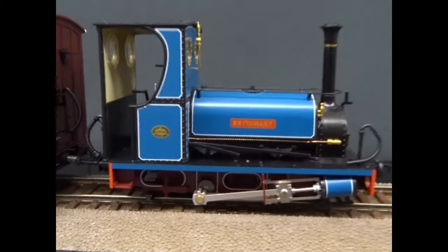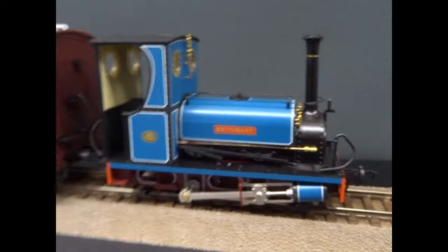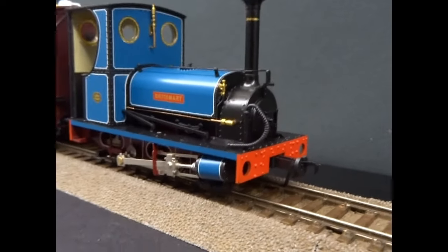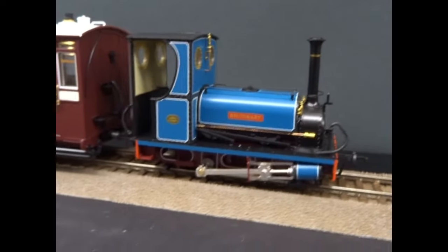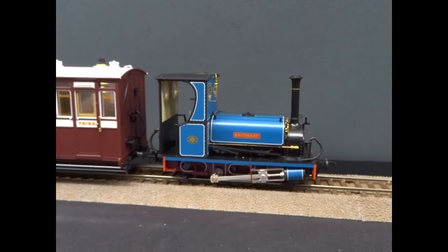Just a quick note: there are Photetch nameplates and worksplates in the bottom of the box, along with some other accessories you can put on the loco, with very clear instructions on how to use it all. There's also a separate list of all the sound functions in the box.